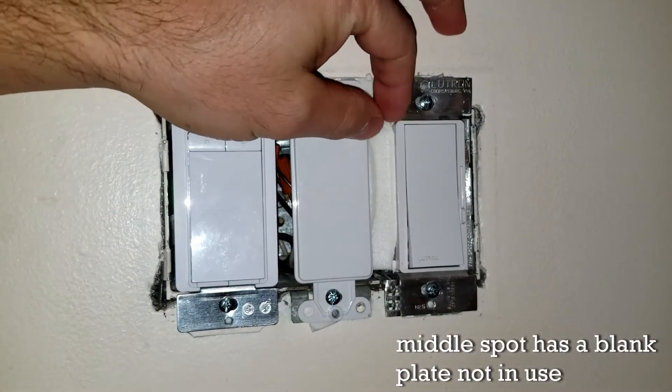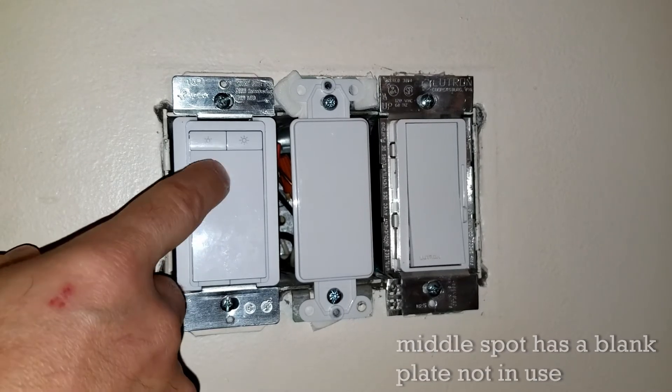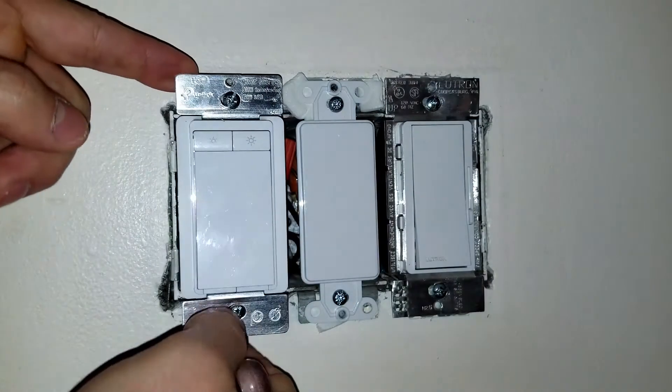I'm going to remove this TP-Link on the left. I did get this TP-Link working by using another neutral that was unused from the middle, which you shouldn't do. It's not up to code, and that's really the reason why I'm taking it out and replacing it with the Caseta wireless switch.